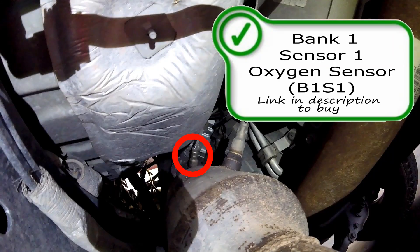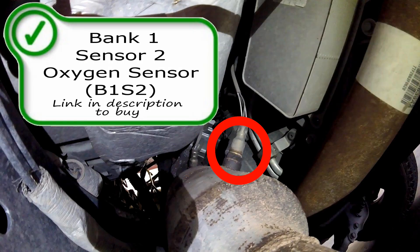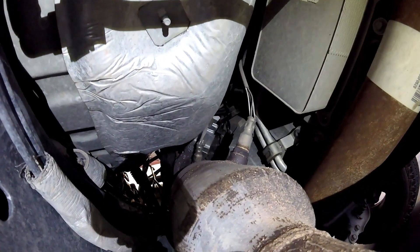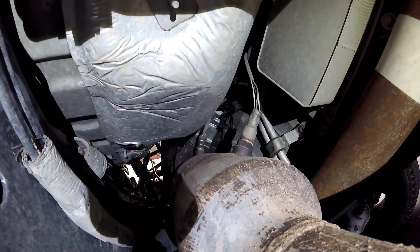Next are going to be your oxygen sensors, also known as air-fuel ratio sensors. Bank 1 sensor 1 is right here on top of the catalytic converter, right outside the collector. Here's Bank 1 sensor 2 — this is your catalyst efficiency oxygen sensor in the middle of your catalytic converter. So if you have a lean code, your pre-cat oxygen sensors might be bad.